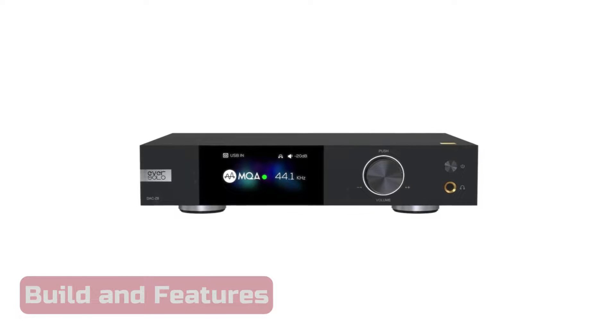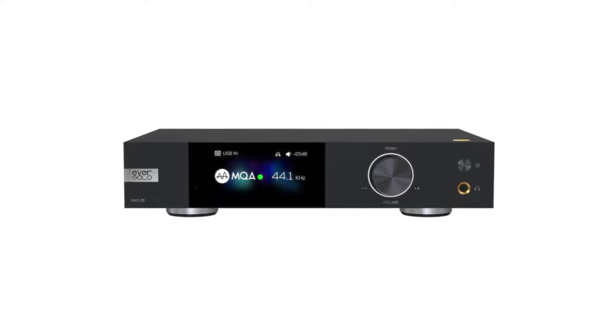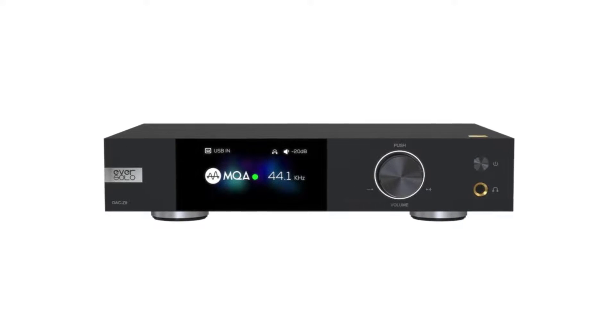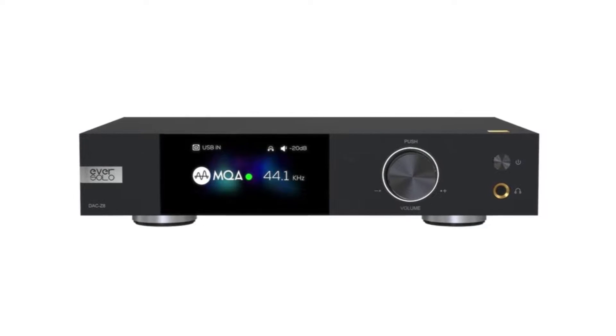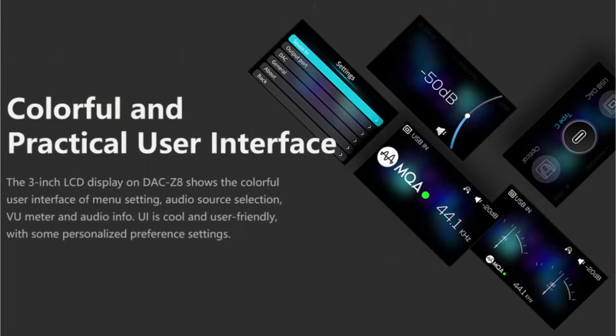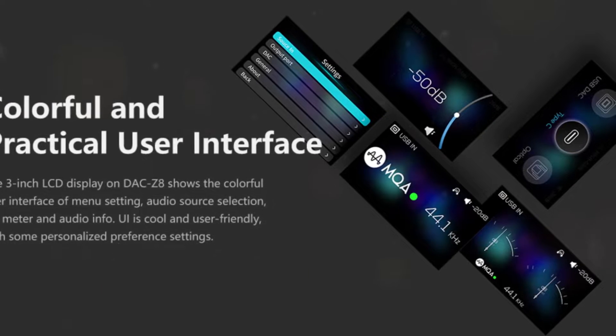Let's start with build and features. The DAC Z8 looks even nicer in person — the first thing I noticed when I took it out of the package. Because of the thick aluminum's finish, I have the impression that I am holding a very high-end item, only enhanced by its crisp, clean aesthetics. One such feature is the LCD being covered by tempered glass that spans the entire front panel from top to bottom.